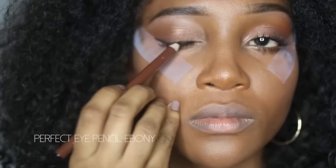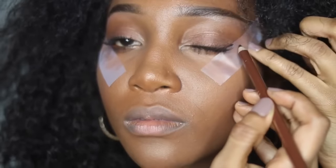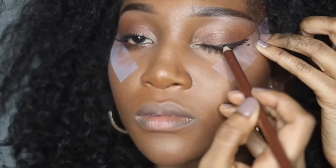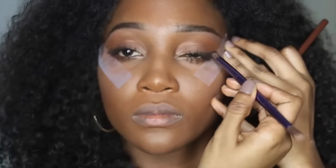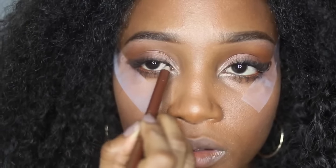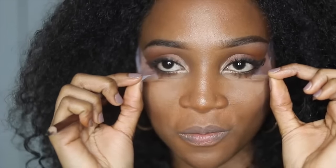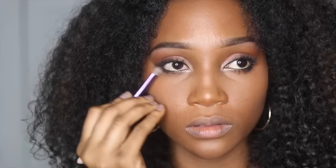Take some black liner and just smudge it around the top of your lash line. Don't worry, it does not have to be perfect because you're going to go back with a brush and blend out that line. Then going back in with that liner again, I'm tight lining my eyes to help frame them. Now just remove the tape for a nice clean line — it's going to look a little weird at first, but just apply some powder and it'll clean out immediately, don't worry.